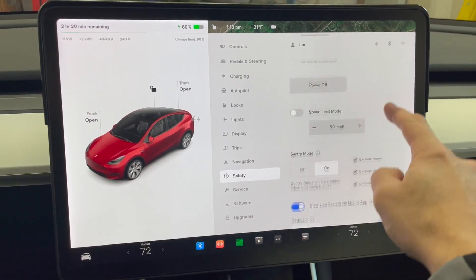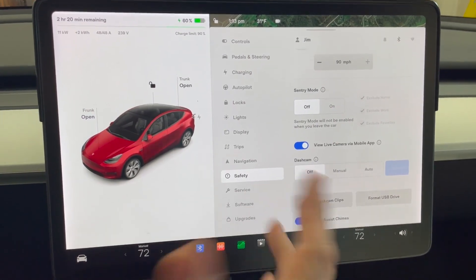Before we get started, there are a couple of settings you need to set in order to maximize your chances for success in minimizing power drop. I tried creating a profile called 'airport,' but unfortunately the settings you need to change aren't impacted by profile settings, so you have to go in and manually change them. You go into settings by clicking the car, then safety, and scroll down. The very first thing you want to do is turn off sentry mode — it's probably the number one draw of power from your car when it's sitting there.